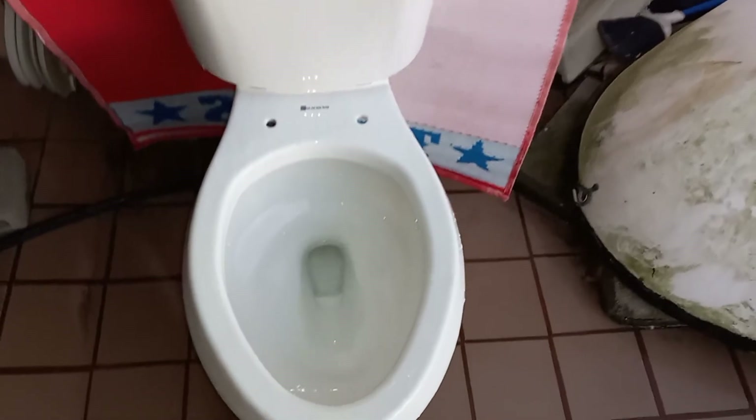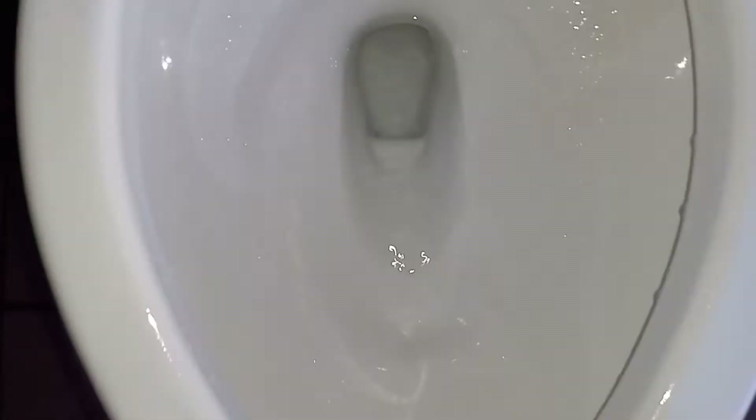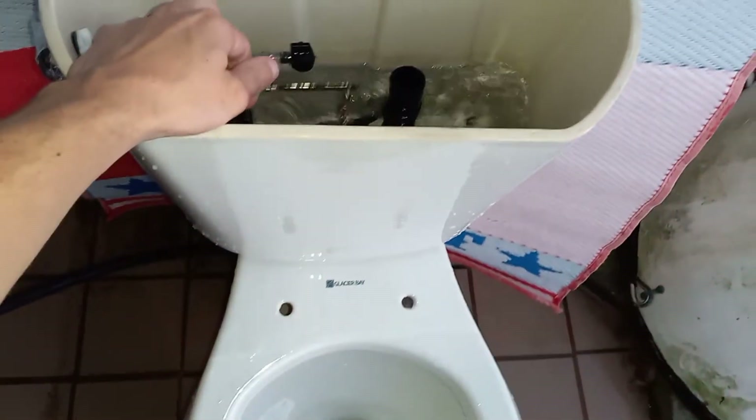It's got a pretty strong flush, but around the sides there is very, very little bowl rinse — about 50% at the most.